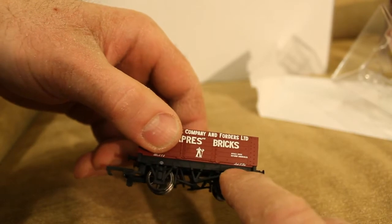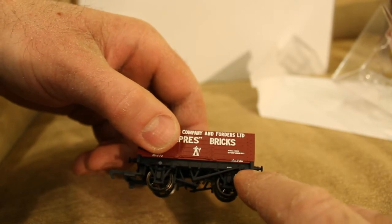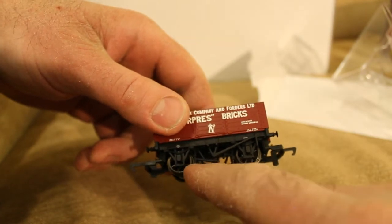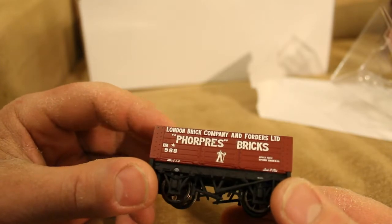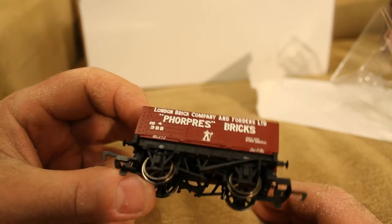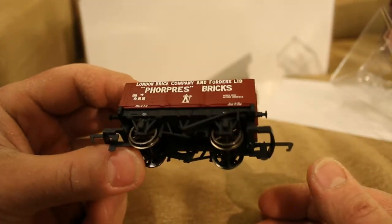That's the handbrake — just about to see it — very nice. Not much to say about it, but it's just a small wagon. It's exactly the same both sides — handbrakes on both sides — so when they were pushing it along in the yard they were able to stop it from going where they didn't want it to go, when it wasn't connected to a loco.